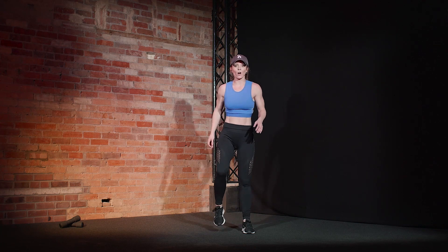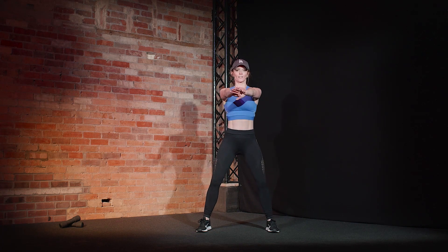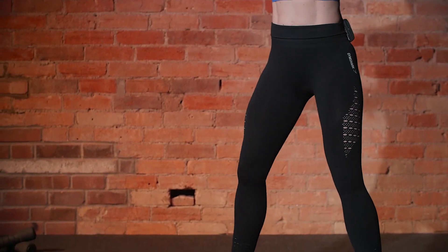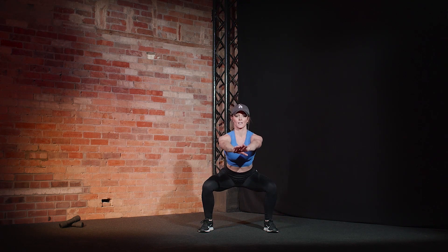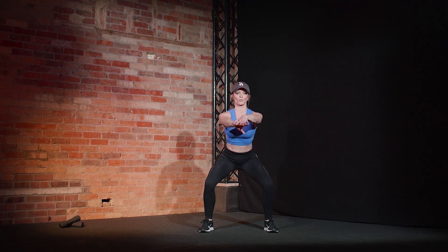So we are going to focus now on some thigh work. Coming down. Slow and forward. Knees drive out. Toes slightly turned out. Make sure you're pulled in here and your chest remains up. Nice and controlled. Control that breathing.